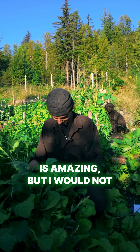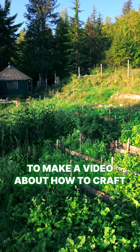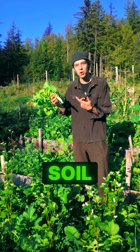Daikon radish is amazing, but I would not plant it on its own. Cover crops are always way more effective if you plant multiple varieties. If you want me to make a video about how to craft the perfect cover crop mix for your soil, drop a comment and follow along and I'll show you how to do it. That's gotta be the tastiest way to build soil I've ever had.